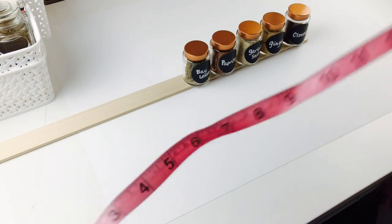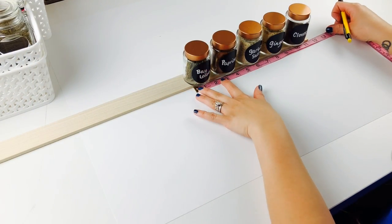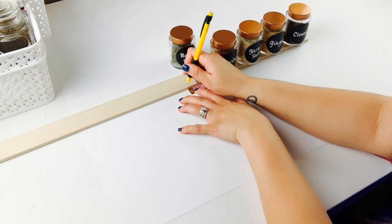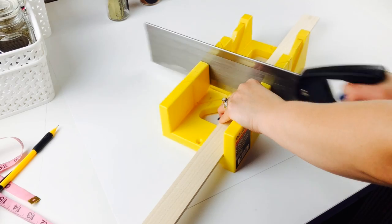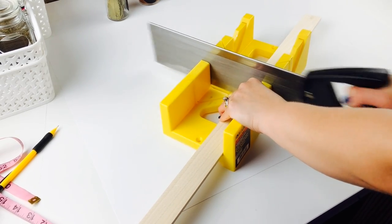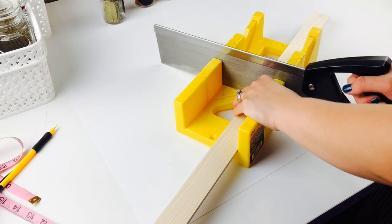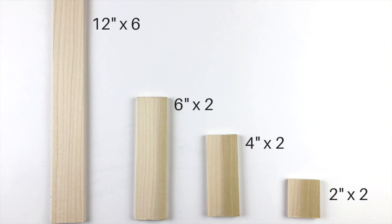I then needed a place to put these little spice jars on, so I decided to create what I like to call spice bleachers. I used the same type of wood strips that I used on my faux farmhouse shutter. These are only $1.05 a piece, and I used my larger miter saw for this. Now if you wish to make it exactly as mine, you will need six 12-inch pieces, two 6-inch pieces, two 4-inch pieces, and two 2-inch pieces.